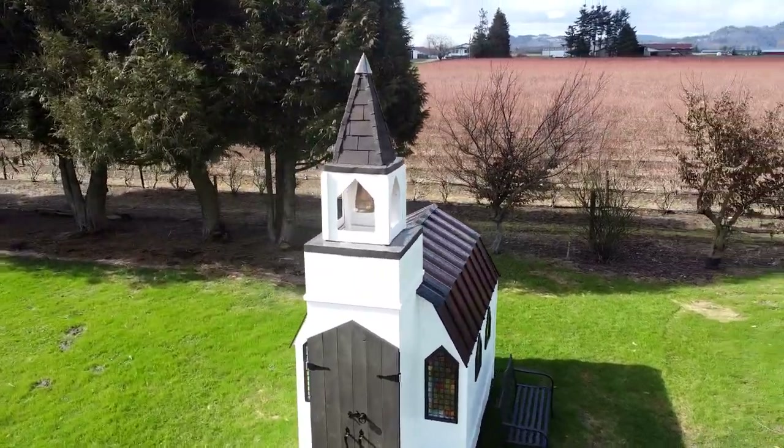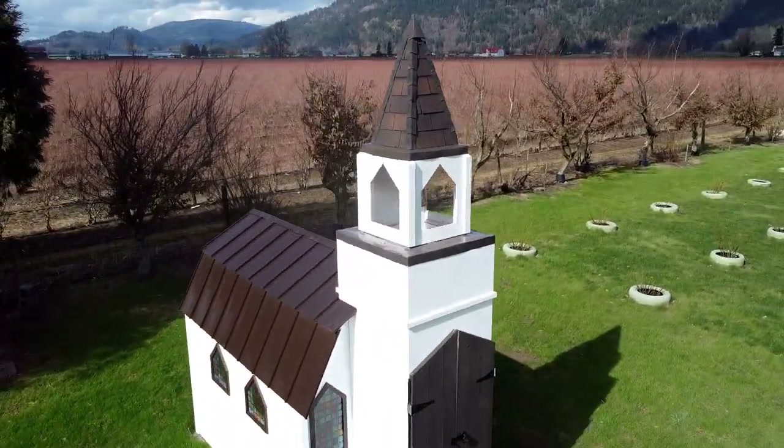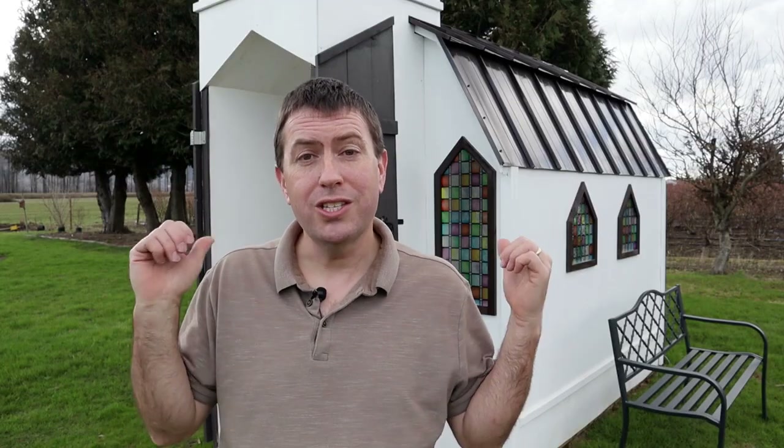We built it out of our duck pen, repurposed after we had no more use for it, and carried it over here. And you may have some obvious questions — first one is, how did a duck pen turn into that thing?